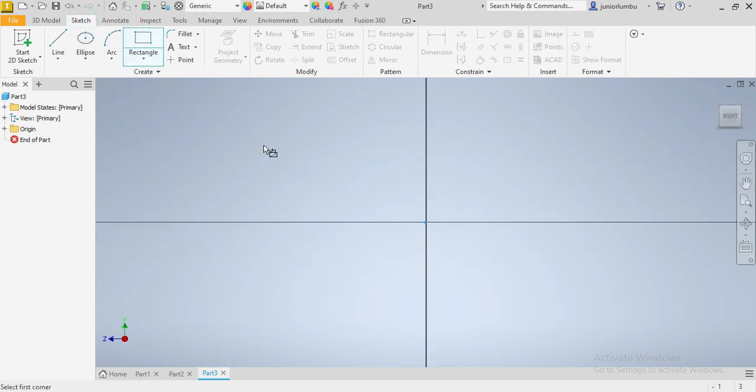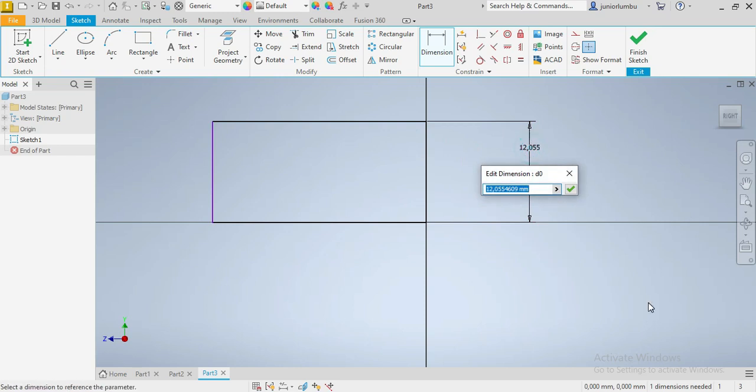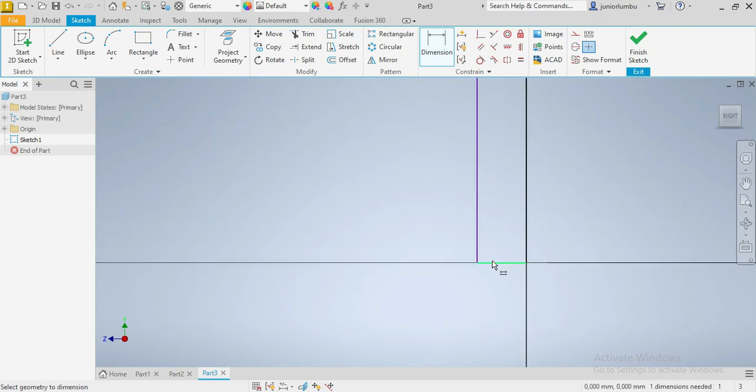Which is our drawing plan. This one here would be 700 millimeters — so 700 millimeters, or 70 centimeters — and then this down here will be 950, okay, 950 millimeters.